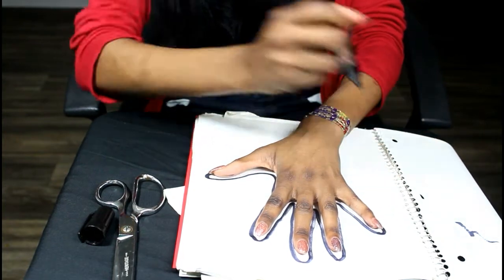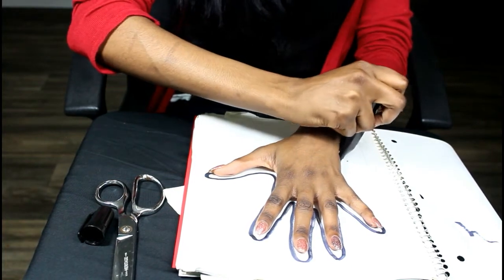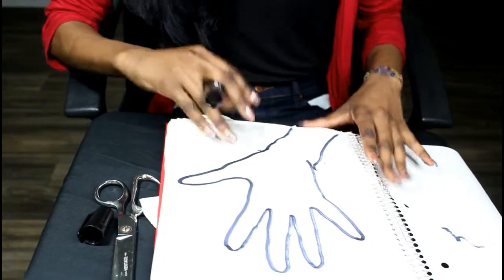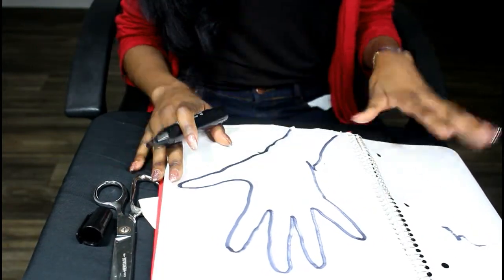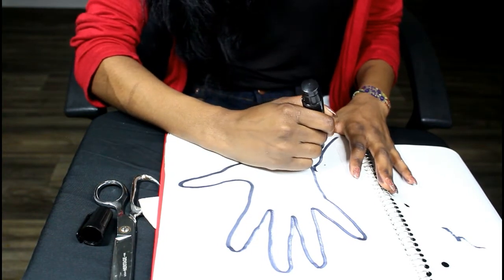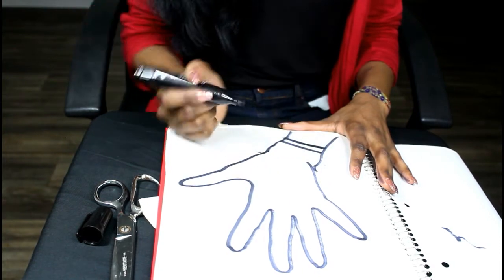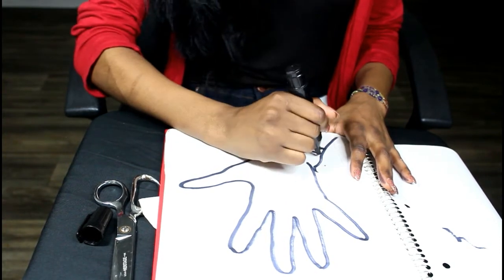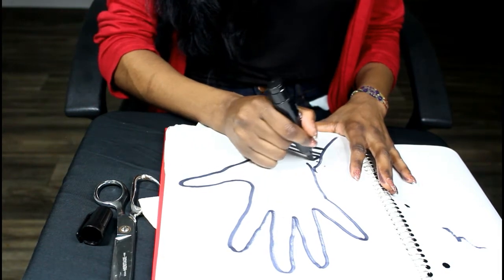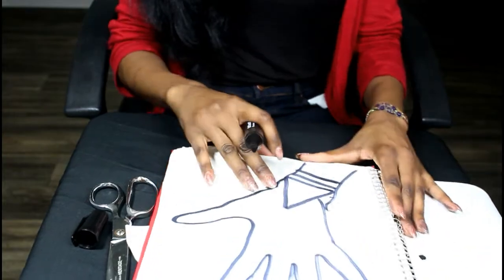Tracing my hand gives me versatility in deciding what style I want to do. I was going to do a certain design but decided not to, so I went with something simpler for you guys.